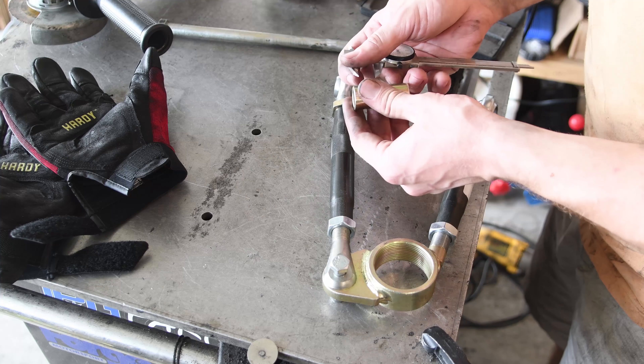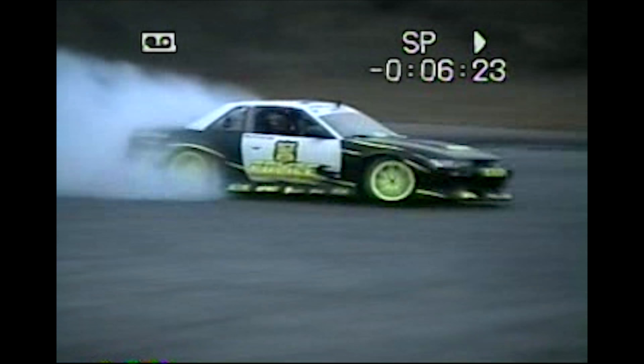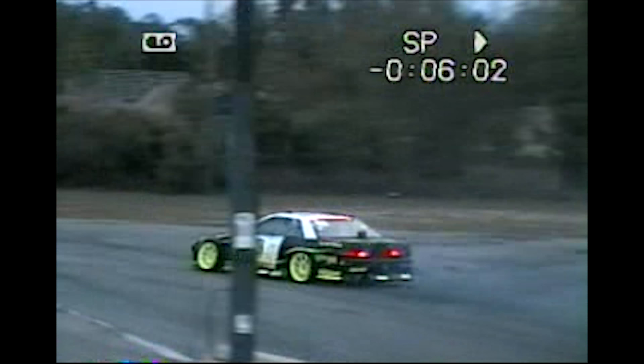Since adjustable upper control arms no longer exist for the Mark III Supra, I scooped up some swedges and rod ends to make my own. Unfortunately, since we're dealing with parts from Japan, that makes it a bit difficult to source the correct size rod ends to thread into standard swedges, because the main bolt to connect the upper control arm to the subframe is 14mm in diameter. While 14mm rod ends do exist, their corresponding swedges apparently do not, thus requiring complete upper control arm fabrication!